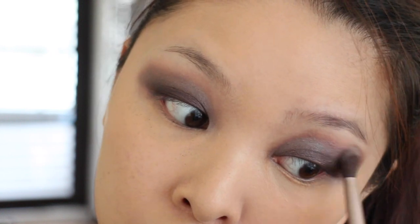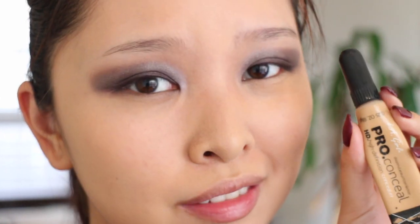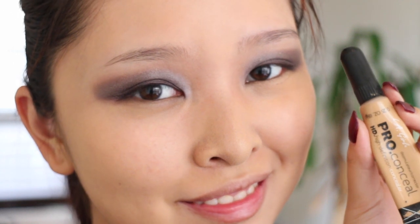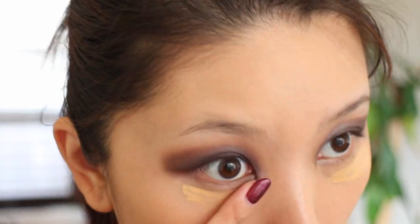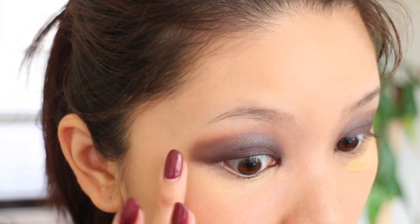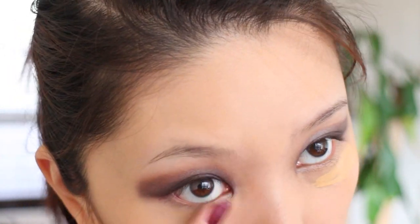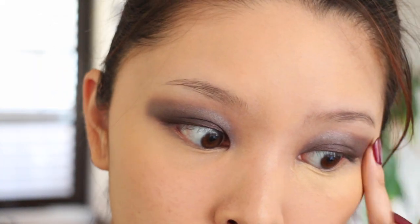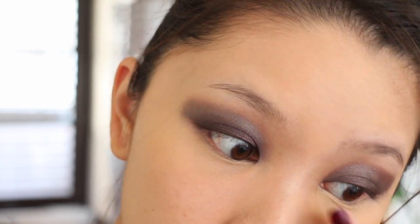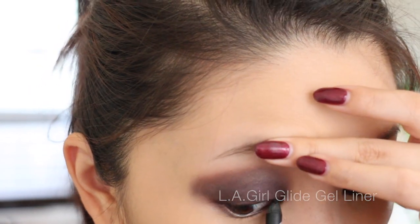There's some fallout at my under-eye area which is not cute at all, so I'm using the LA Girl Pro Concealer to apply under my eyes. By the way, I already applied foundation earlier in this video, so I'm just concealing the under-eye area and cleaning up the eyeshadow fallout. Then I use the LA Girl Glide Gel Liner in black to line my eyes.